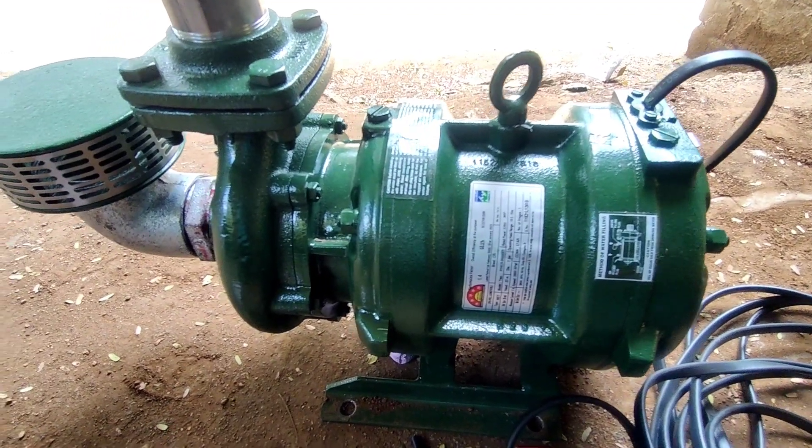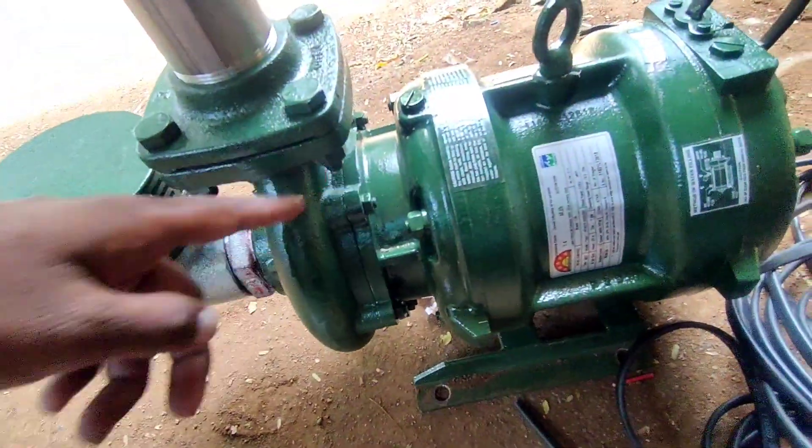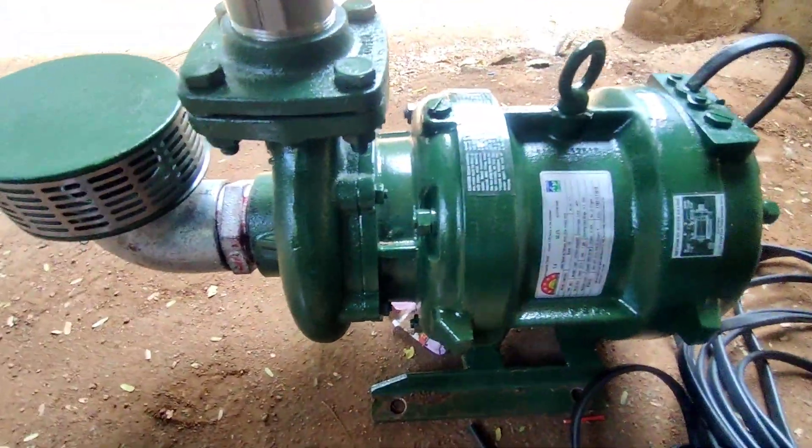Hi friends, welcome to Electrical Plant. We are going to review the CRI 3HP open well model.